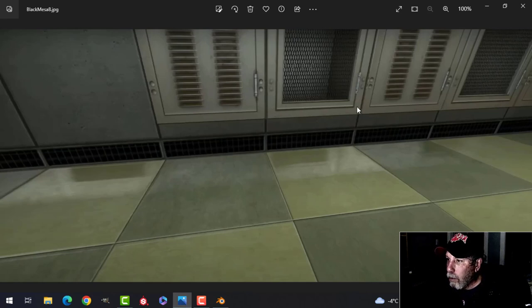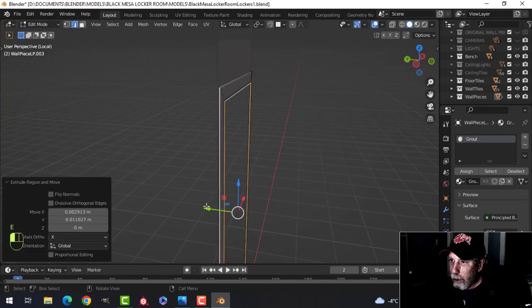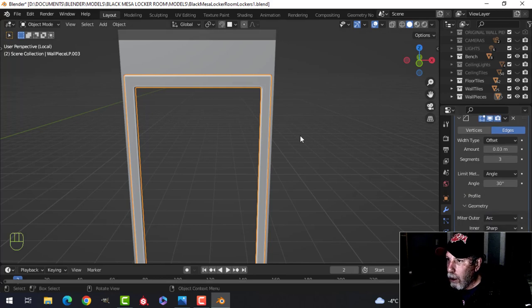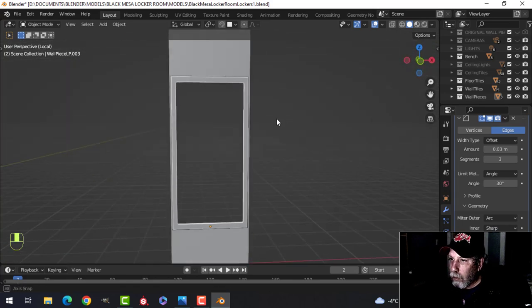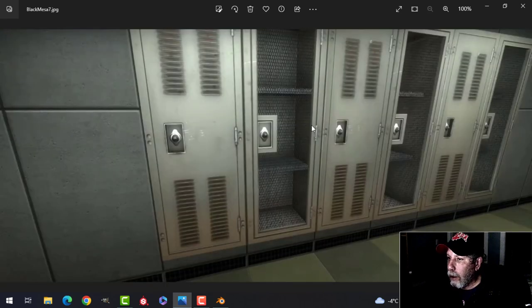I'm going to do this one first. I'll come in, go back to here, and pull this back a little bit as well. I do have a bevel on — yes I do. I want to look down here and switch this to arc so it curves a little bit nicer. So that could be like that. I'll use this for this one and for the other one there. Now I'm working on this trim part, and then I'm going to create this one here.